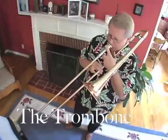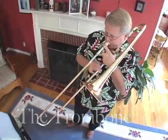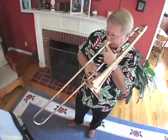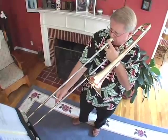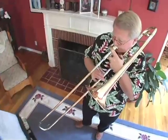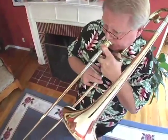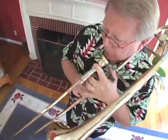This is a trombone. My name is Andy and I play trombone in the New West Symphony. The trombone is a member of the brass family of all the instruments that are in the orchestra.